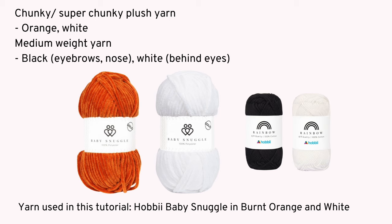First you'll need some chunky or super chunky plush yarn in orange for the body, and then in white for the paws, tail and snout. We'll also be using some medium weight yarn in black for the eyebrows and nose, and in white for behind the eyes.